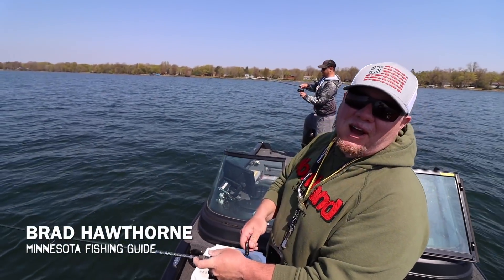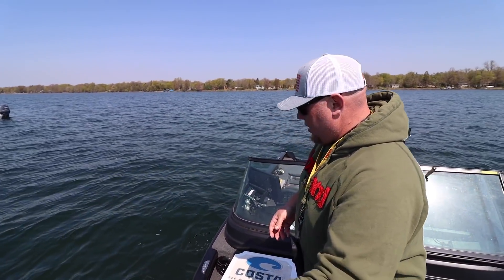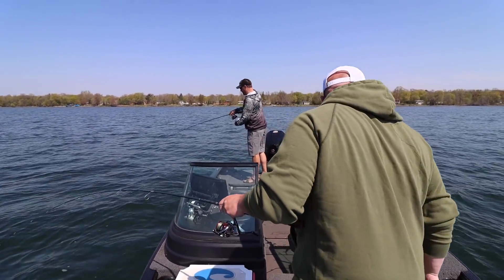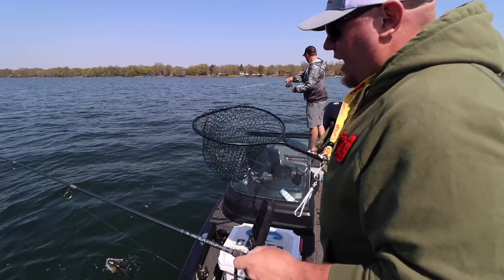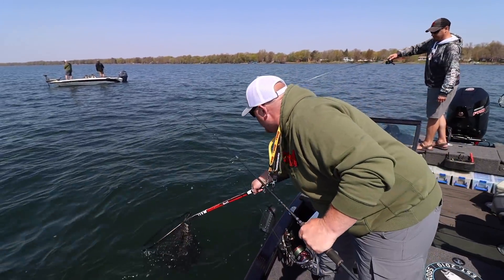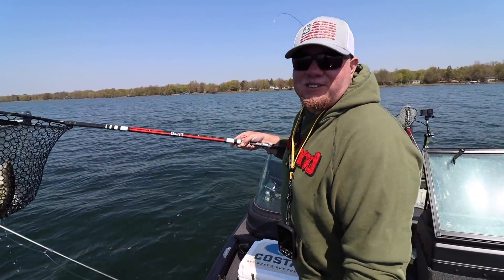Oh, you got a double? We are doubled up. So awesome. So what me and Mike are throwing is the Deep V Jig from Northland, and this jig tracks so straight it's not even funny. Look at that — nice little double there to start out the year.